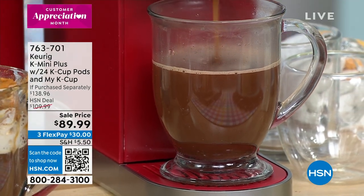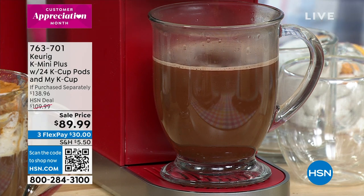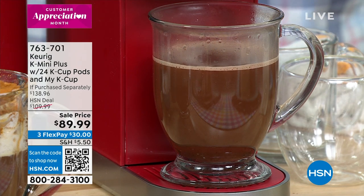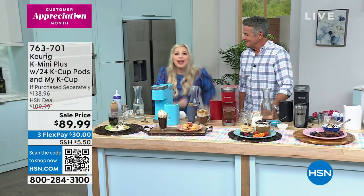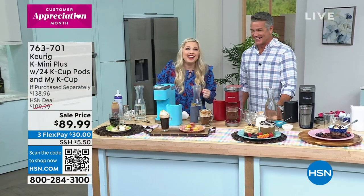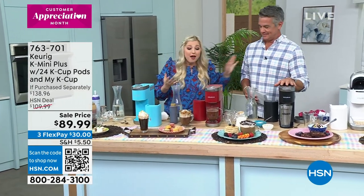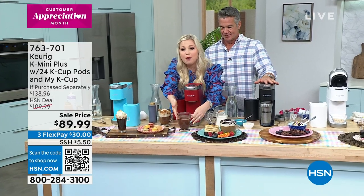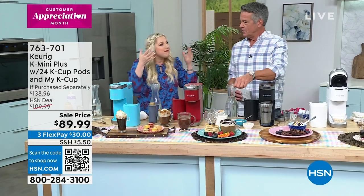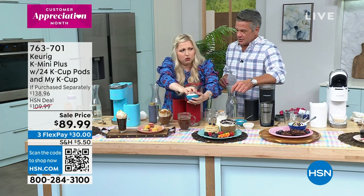Think about college dorm rooms, RVs, camping. I got here today and a guy came running out saying we're on with Keurig today — because this man loves Keurig. We're the leaders, we're the innovators when it comes to single-cup brewing technology. We've done it best because we are the best.